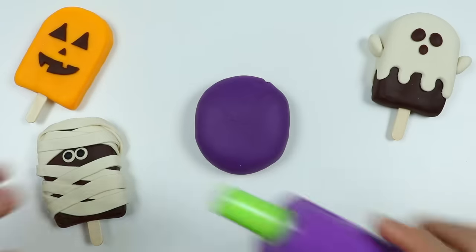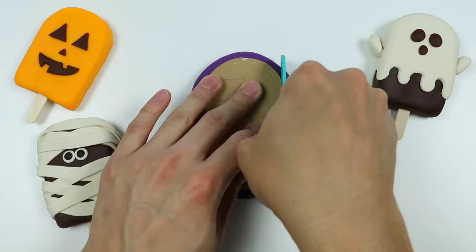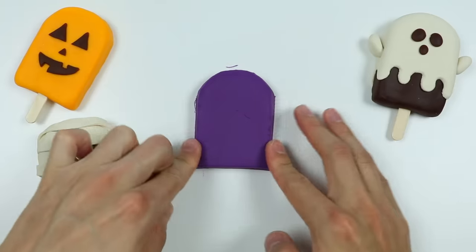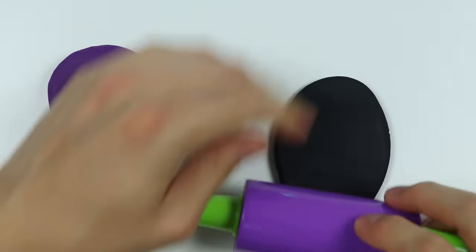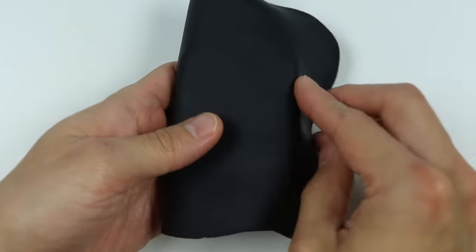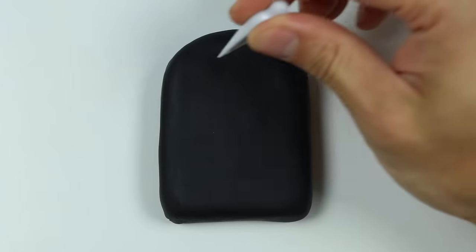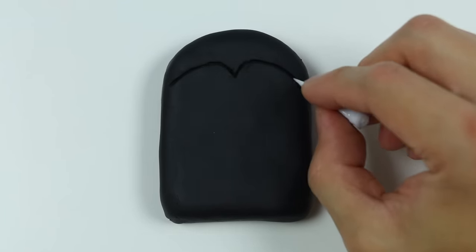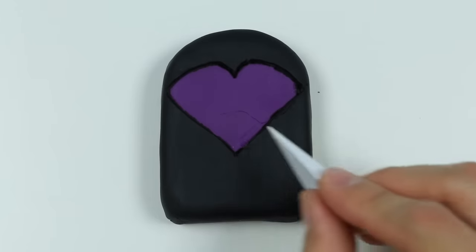Let's make one more using purple Play-Doh. Let's roll this out and make the lollipop shape. We're going to be using this purple lollipop to make a vampire. We'll need black Play-Doh to cover the entire thing — this will be the robe. Let's roll it out and wrap the robe around the lollipop. Now let's use this tool to cut out a heart shape and add a line right here to make the robe design.